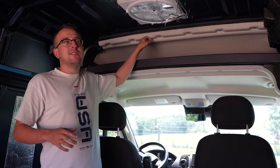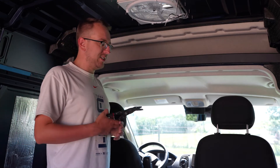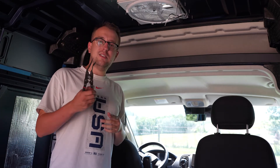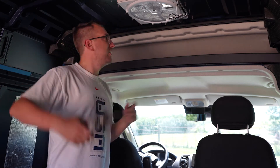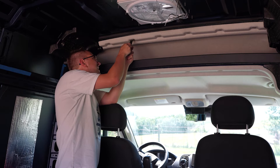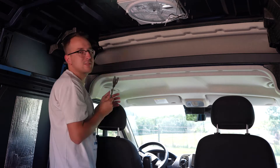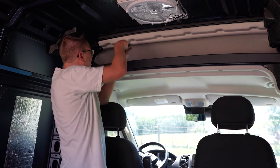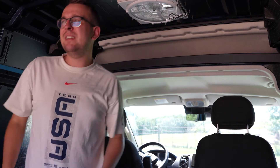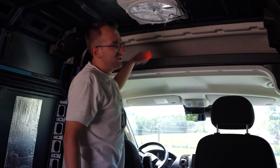I'm going to be insulating, starting with this headliner and getting under there. My idea is to take this little dude — it just kind of pops off the little buttons. Come on. This might be a little harder than I thought. Okay, we don't want to break anything or cut my hands off. Let's do some googling.